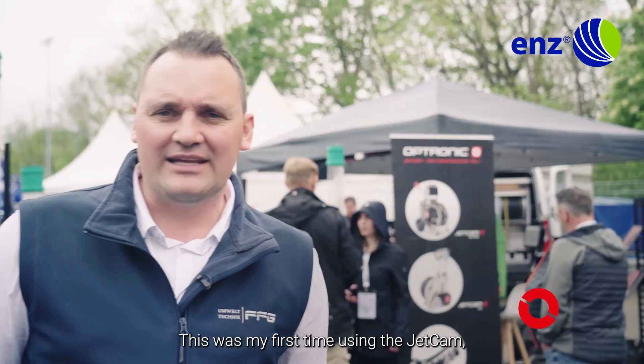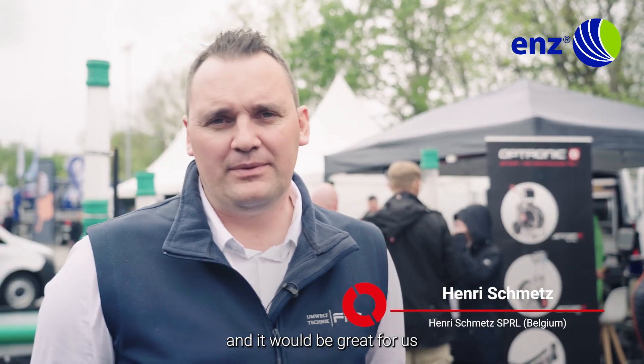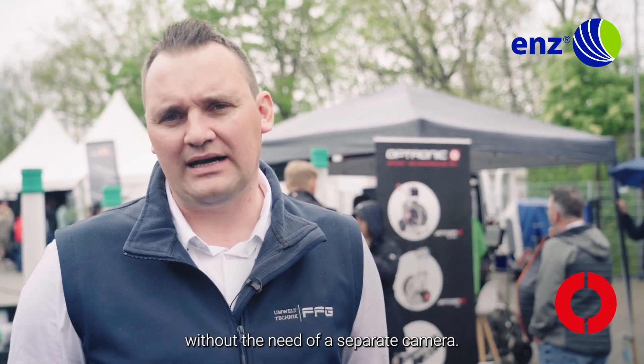This was my first time using the Jetcam and it would be great for us, because we get two jobs done at once. We can get round bends without the need of a separate camera. I'm very impressed.